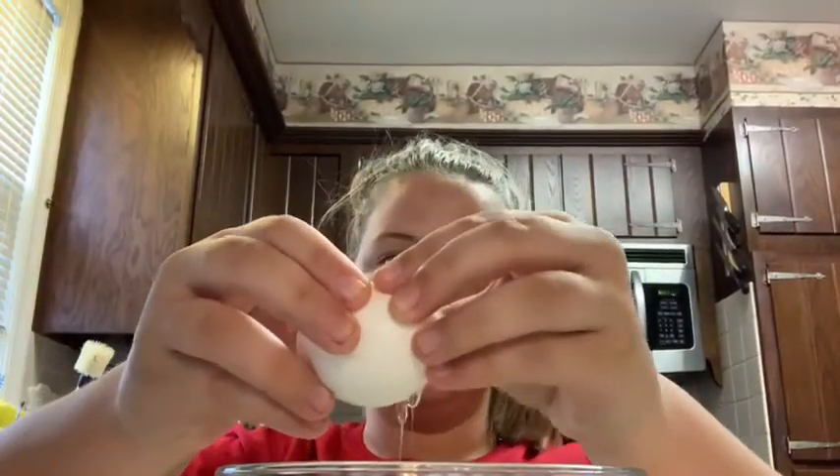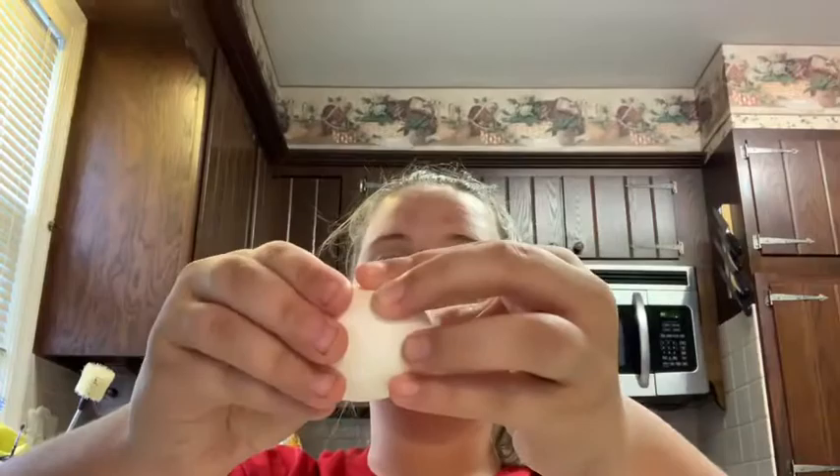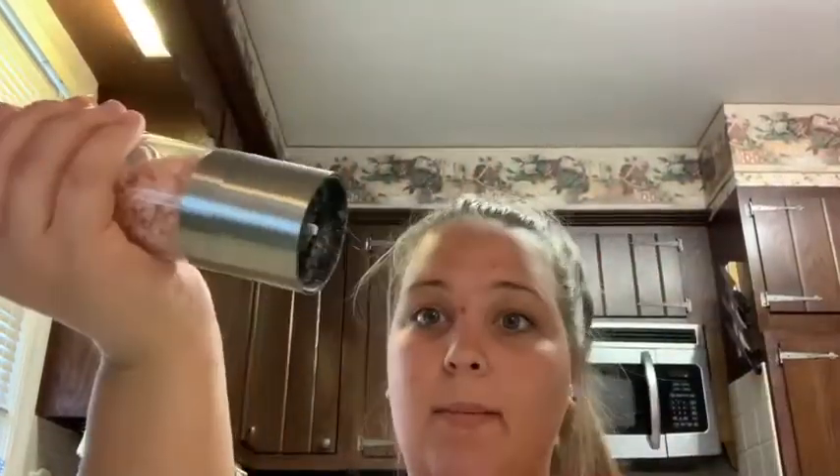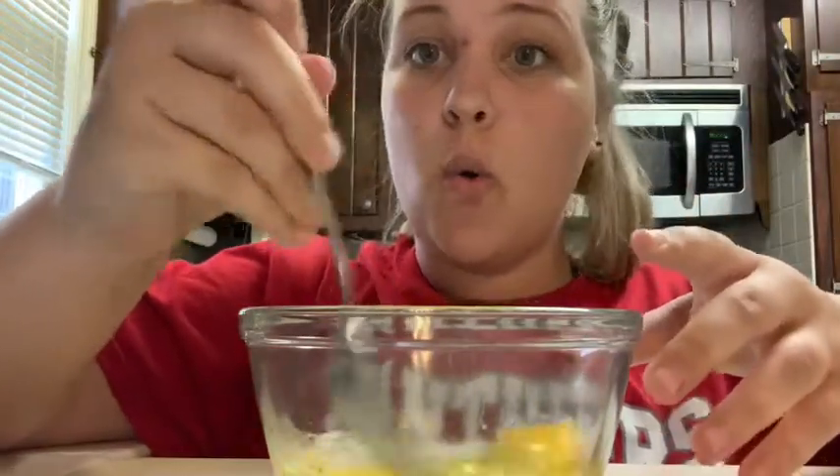What I'm going to do is crack two eggs. Crack those two eggs, put some pepper and some salt in the bowl. Just like that. And then what you're going to want to do is whisk this up. Make sure it's all mixed together.